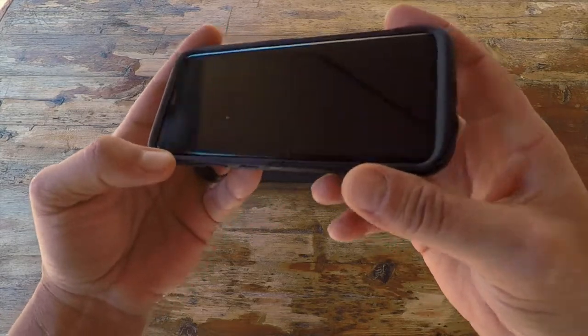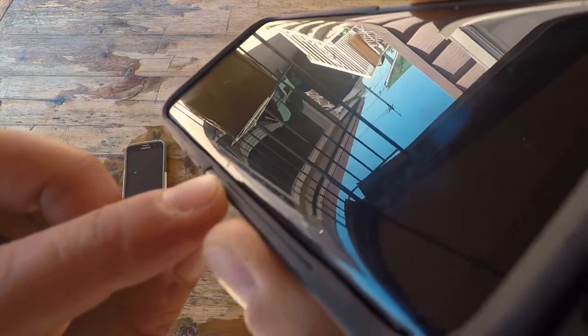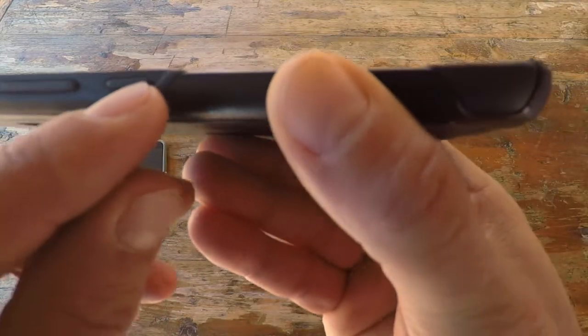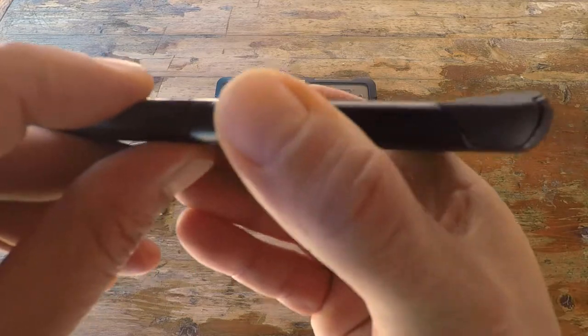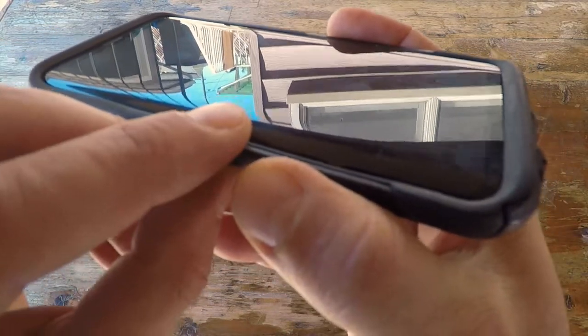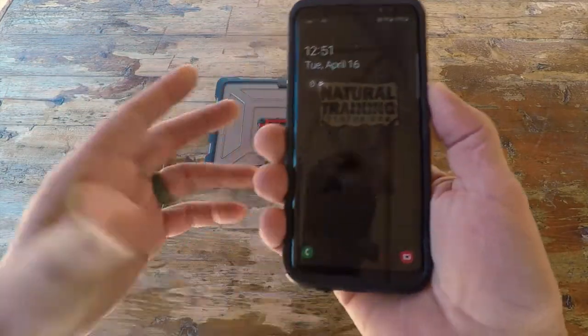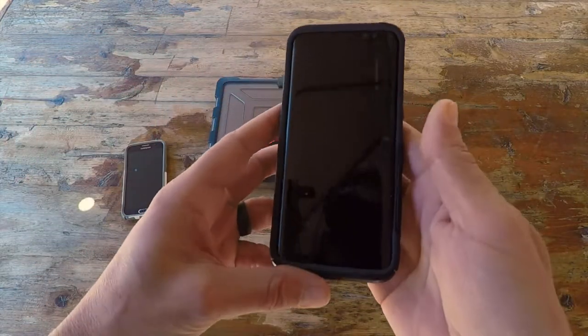Until about 18 months in — there was a drop and it ended up cracking my screen. As I looked at the OtterBox case, there was a little indentation, and the phone happened to fall directly on that end and cracked my screen. I wasn't very happy about that.